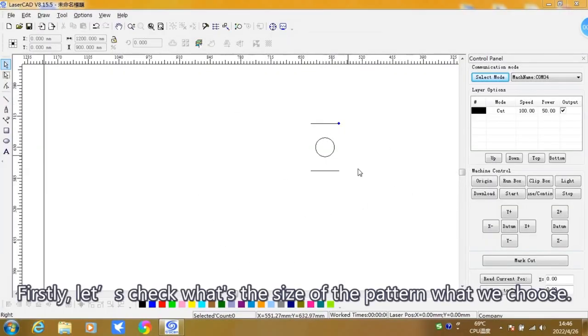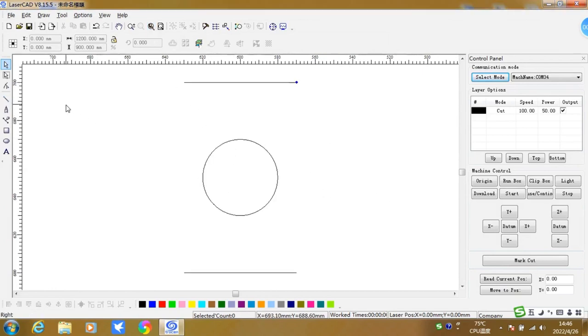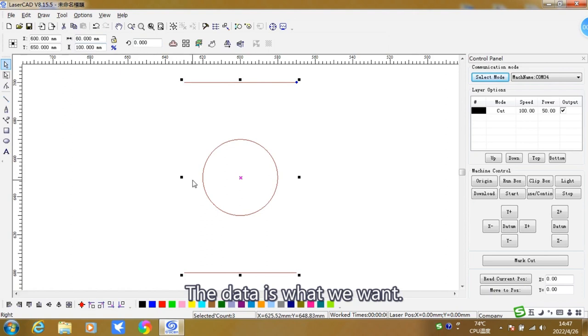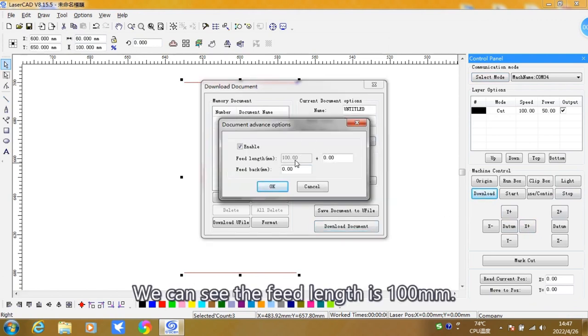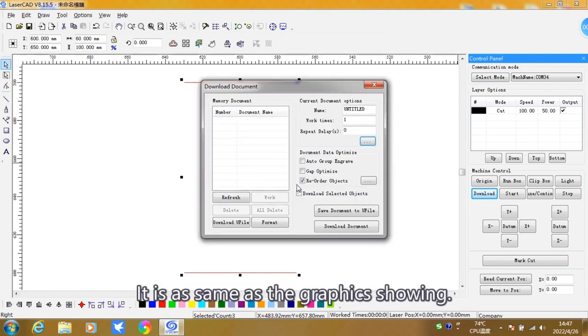First, check the size of the pattern you have chosen. Click the Select button and select all graphics. The column shows the length is 100 mm from top to bottom — this is the data we want. Click the Download button, then click here. We can see the feed length is 100 mm, which is the same as the graphic showing.